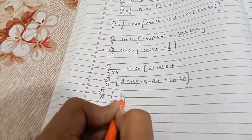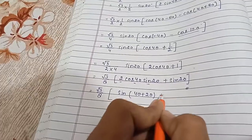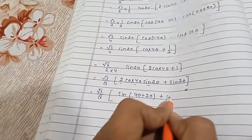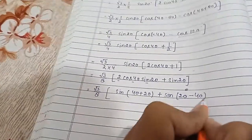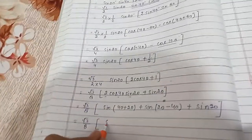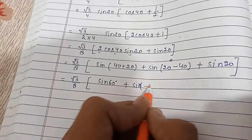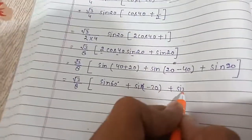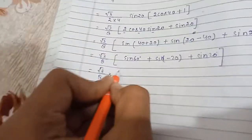The formula of 2sinA cosB is sin(A + B) + sin(A − B). Applying it to 2sin20° cos40° gives sin(20° + 40°) + sin(20° − 40°) = sin60° + sin(−20°). So we have (√3/8) × [sin60° + sin(−20°) + sin20°]. The value of sin60° is √3/2.